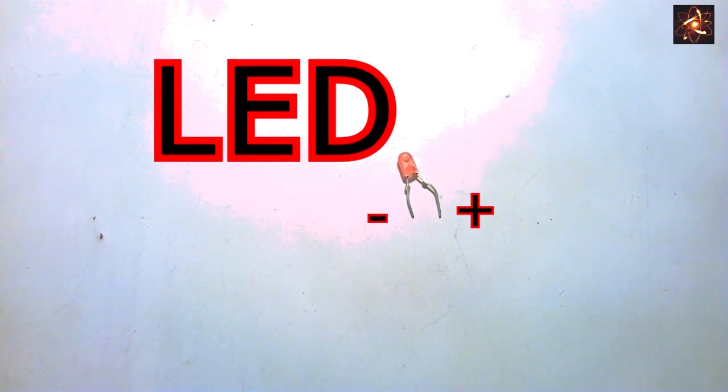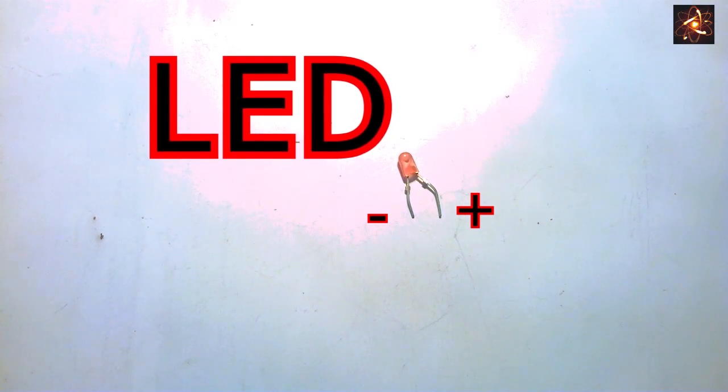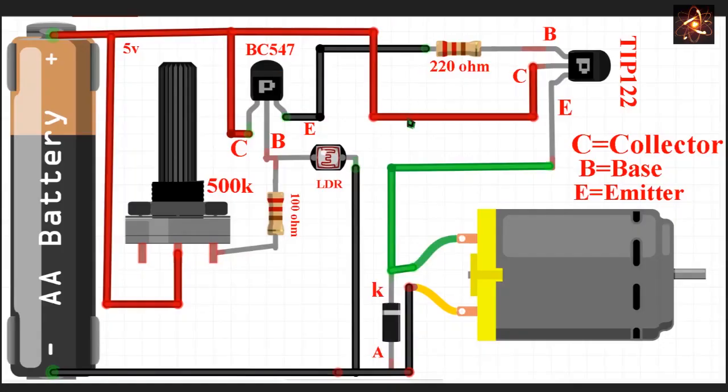We need a LED — the long terminal is positive. To test the circuit we also need some wire. Finally we need a DC motor with a propeller. This is the circuit diagram to run a motor using an LDR. We have to connect all the pins as shown in the circuit diagram.